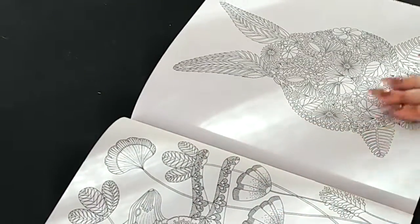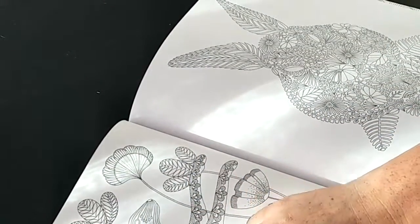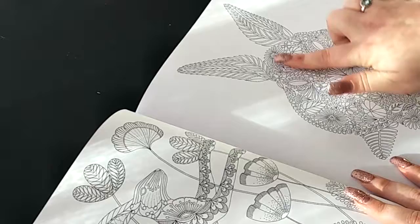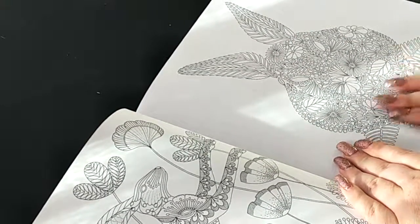Now the next one has what seems to be a rabbit or a hare jumping in some flowers, and then we have a little bunny rabbit just laying down on some leaves.